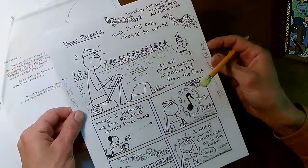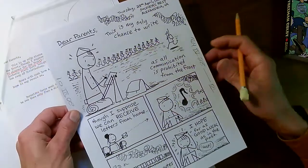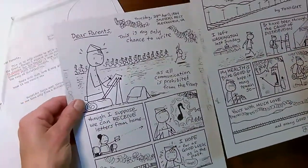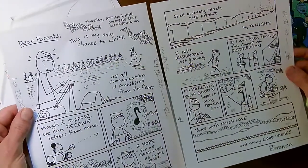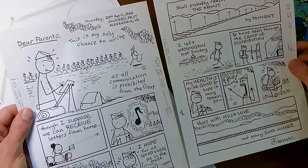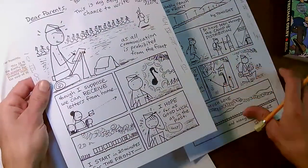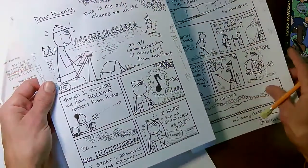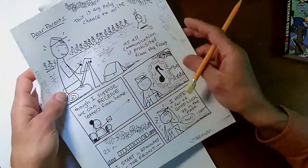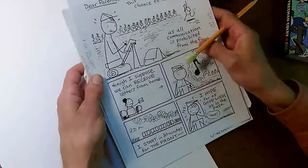He wrote: 'This is my only chance to write as all communication is prohibited from the front,' though he still hopes to get mail from home. I was thinking of Freeman Colby heading into the midst of the Civil War — he's not sure what he's going to find. He's been in Washington, D.C. for months. He says, 'I hope for as good luck as in the past.' So far he's been okay. This is going to be an exciting period.